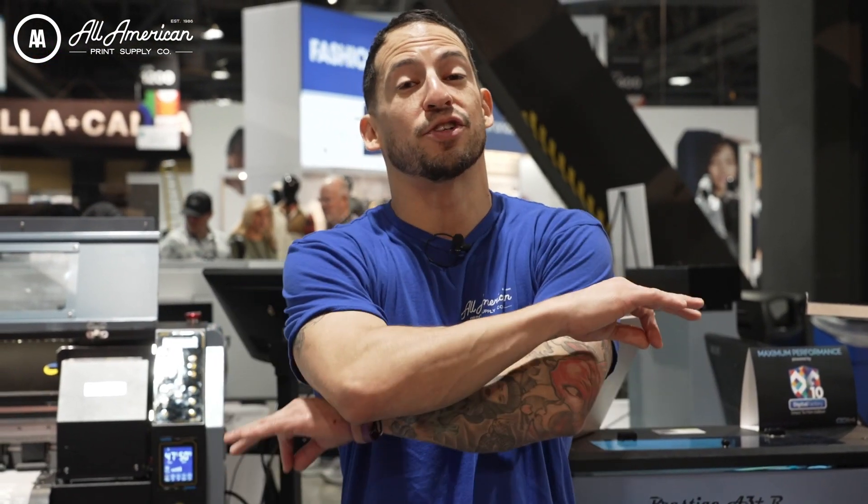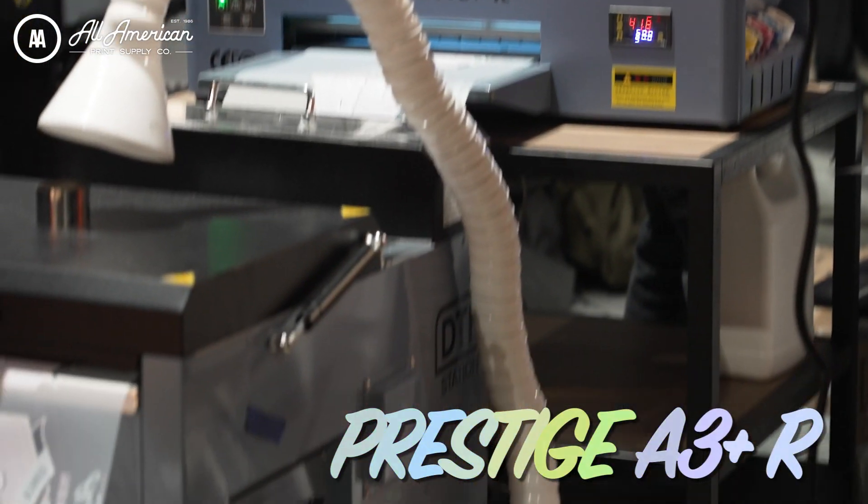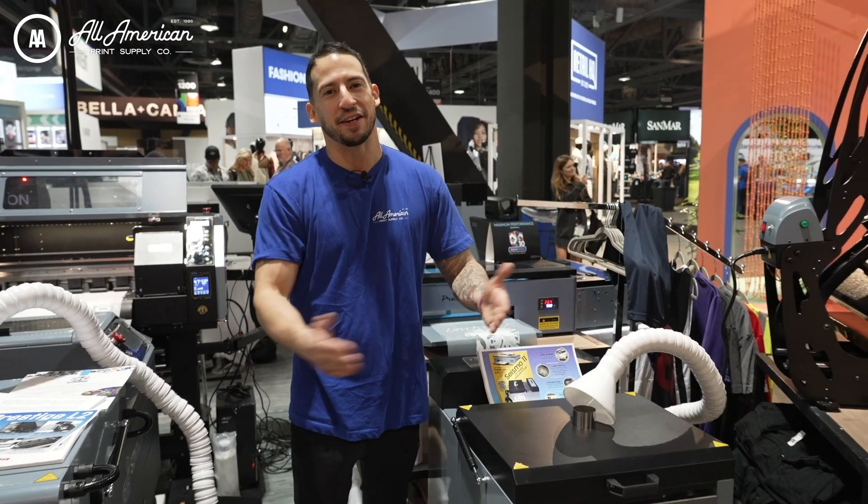It's Stefan here with All-America Print Supply, and in today's video we're going to show you how you can take your desktop to a print shop with the appropriate powder machine. We're pairing the Prestige A3 Plus R with the Seismo 11 — a match made in heaven.